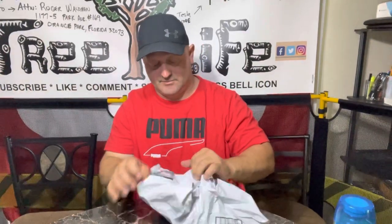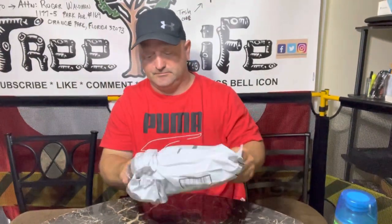Hey everybody, it's Roger with Roger's Reviews. I've got a package in the mail today. I'll go ahead and wipe the camera down a little bit so you can see this. I ordered some things off Amazon and I got two items today.